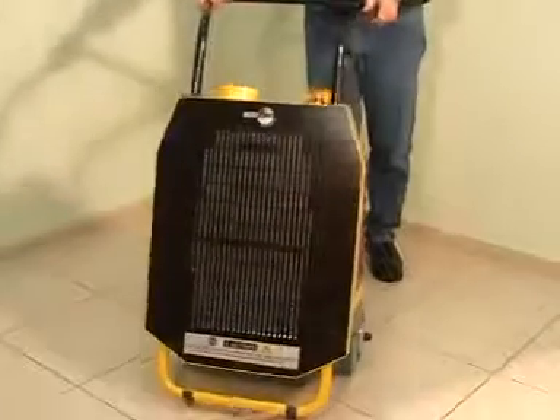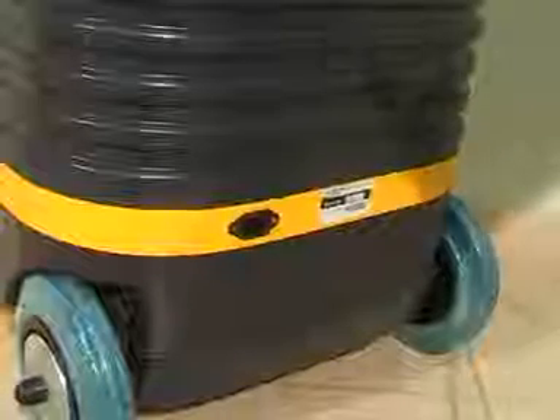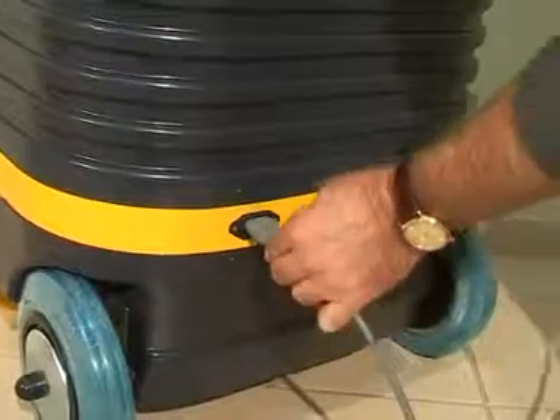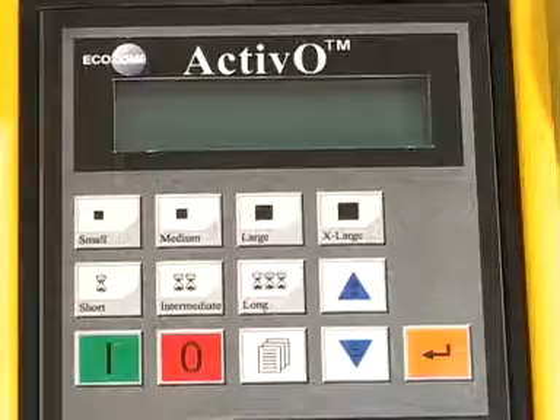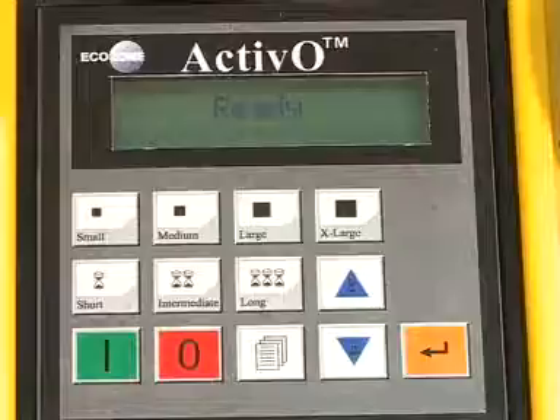The first step in operating your ACTIVO is to place the unit in the middle of the room. Then take the power cord and first connect it to the ACTIVO and then to the outlet in the wall. After plugging in the unit, you'll see that the visual display says ready.